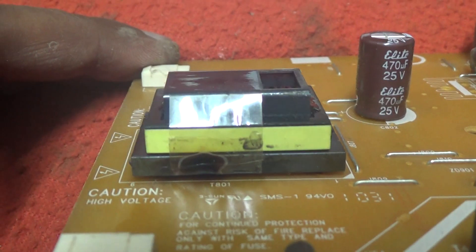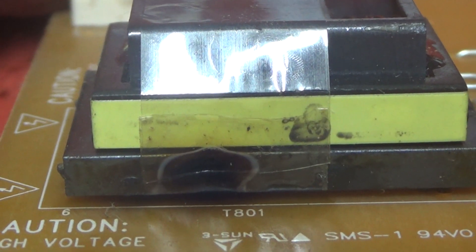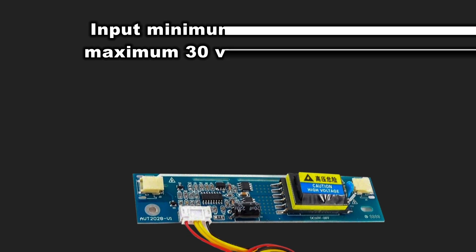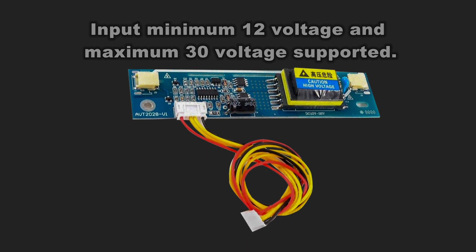This high voltage transformer is damaged and there is no light on the monitor. Now we will apply this 2-lamp LCD inverter to this board. This inverter has a minimum input of 12 volts and a maximum of 30 volts supported.